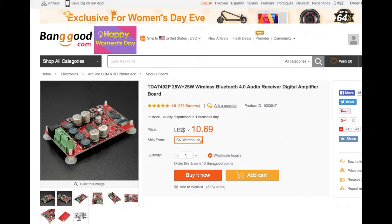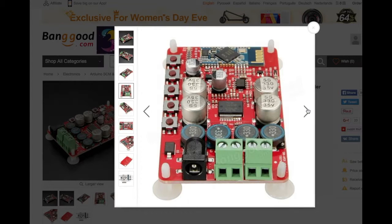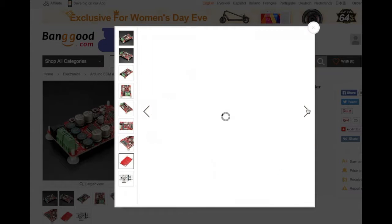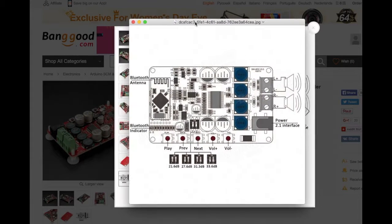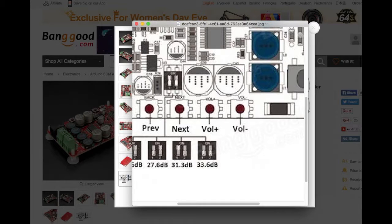Banggood has some nice images of the board — this is exactly the same board I got. This is mainly what I was looking for — I downloaded this image to see what the front buttons did, although now that I think about it, it's probably printed on the board — and it is. I could have just looked at the board, but the board wouldn't have shown me these DIP switch settings for amp gain. I would have guessed that as you turn them on the amp gain gets higher, and it does.